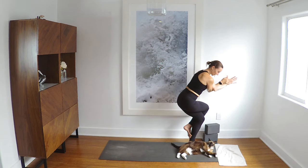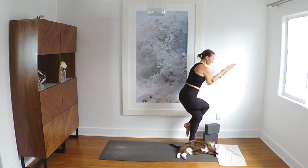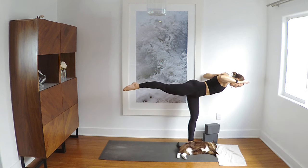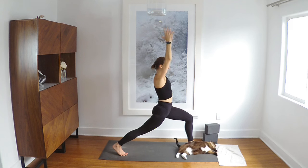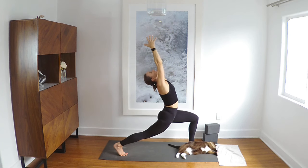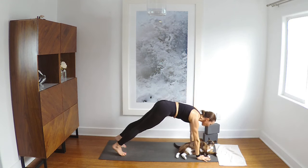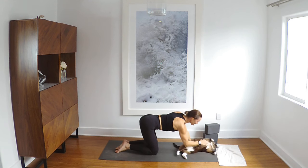We unravel. Lulu's really like 'I am not moving.' Those are her exact cat words — not moving. We unravel. Field goal arms, press this left leg back to pass through warrior three, and then step the foot back, crescent, inhale, exhale, hands to the ground. Move through, meet in downward facing dog.